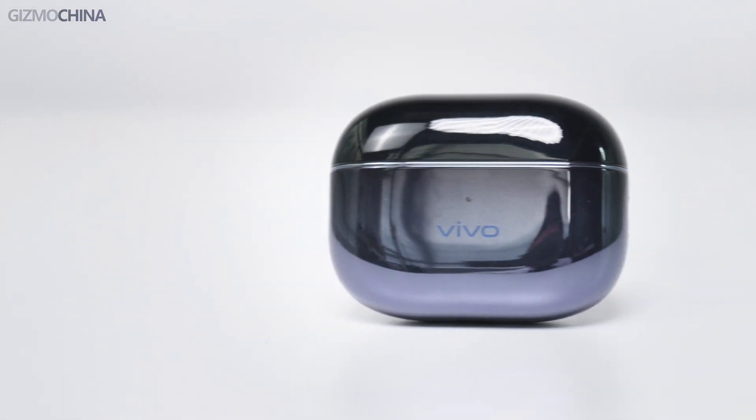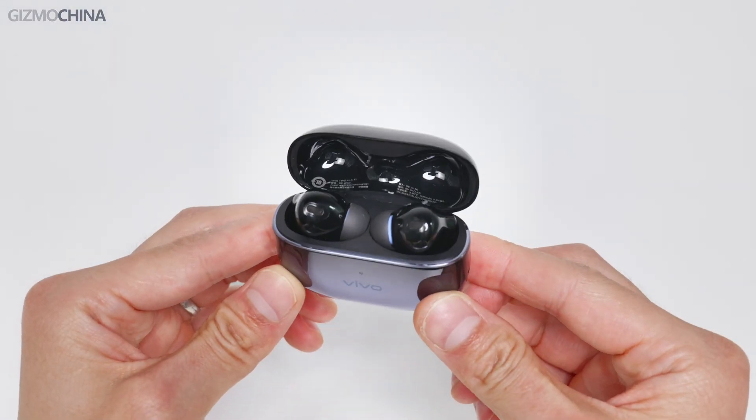There are certain products that Vivo has done an excellent job in, such as the TWS earbuds. What I'm holding right now is the Vivo TWS4 Hi-Fi earbuds. These are the top ones in the lineup. Everything you can see and feel is premium. Now, let's get into details.